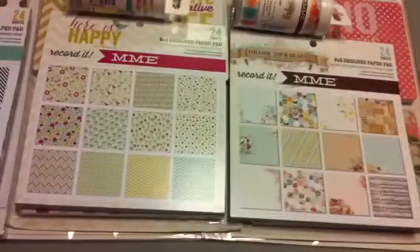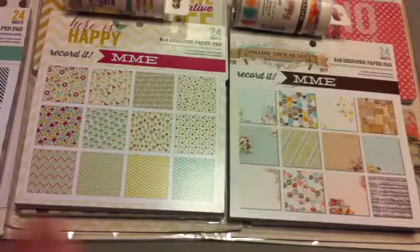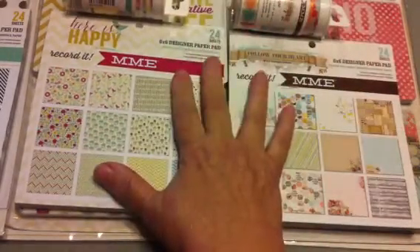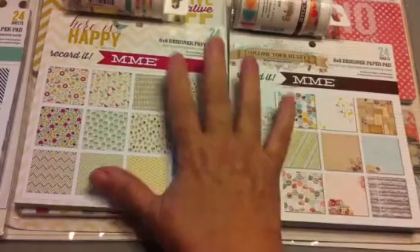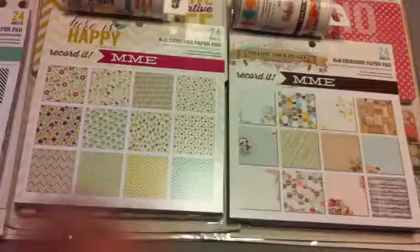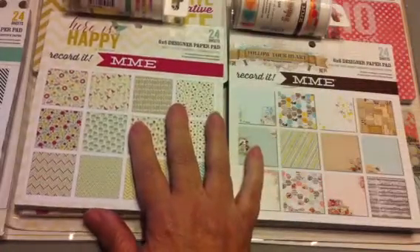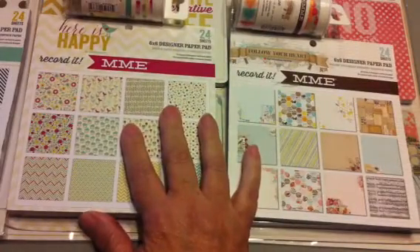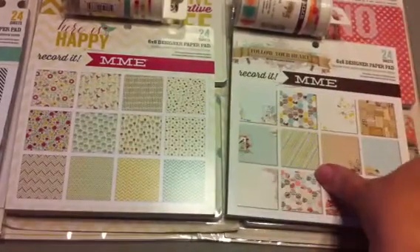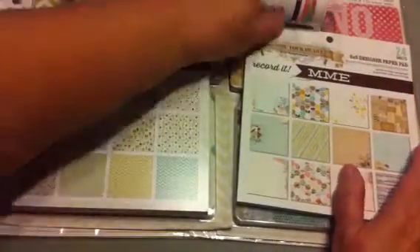Hi YouTubers, Terry here. I just got an order that I had placed on Crafty Steels for these — they're called collection packs from My Mind's Eye — and I wanted to share them with you because I thought they were really cute. Each little kit came with four things, which I'll go through.